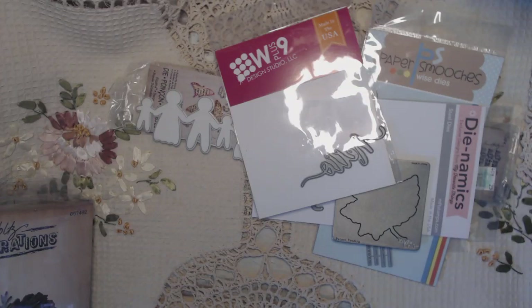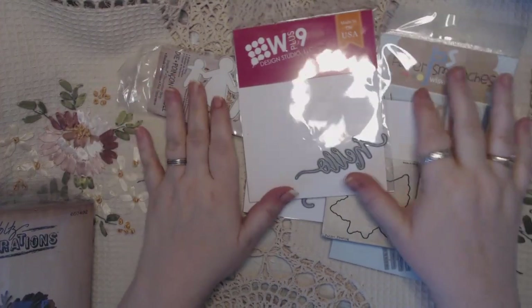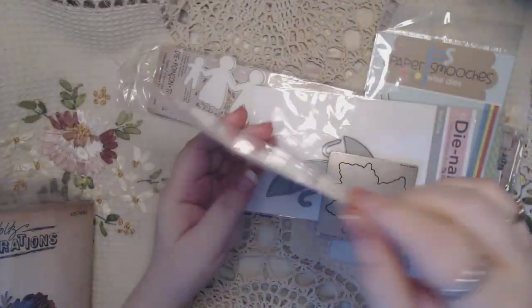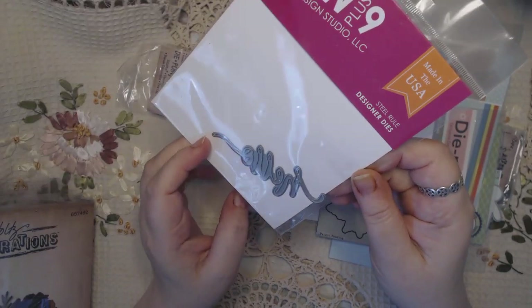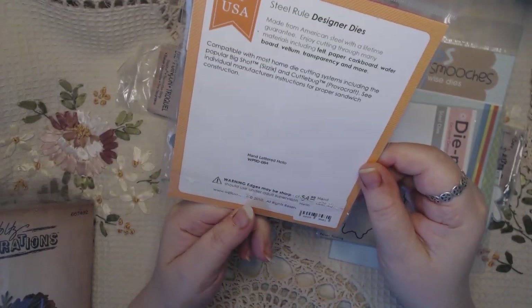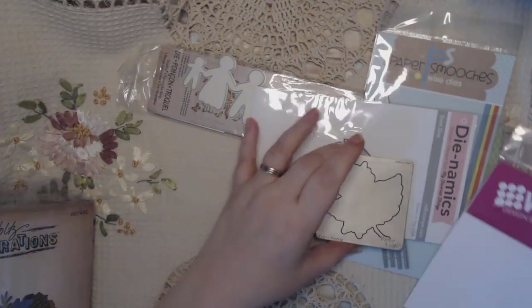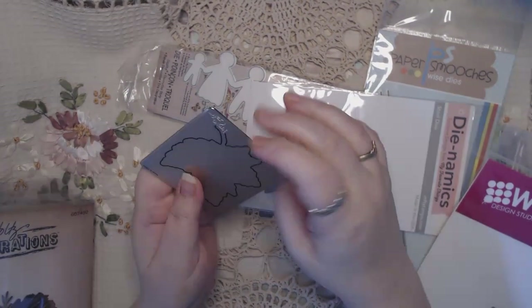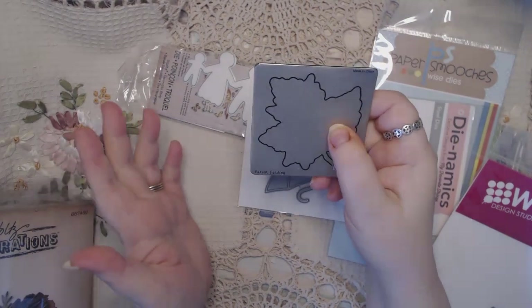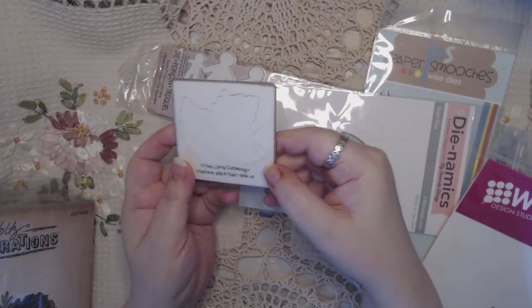Hey guys, it's Kim again. I'm back with video number three. This time I've got some dies. This first set will have this W plus 9 die - never used, never used. I believe I bought this when I was in Missouri in 2015. It's an older Cuddlebug die but it works great in the Sizzix machine. I have a Big Shot, and I've used this, so it works fine in a Big Shot.